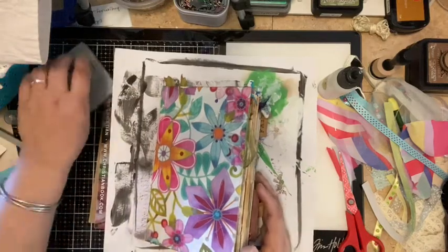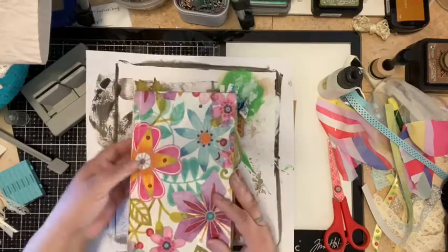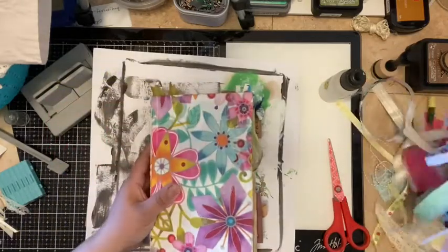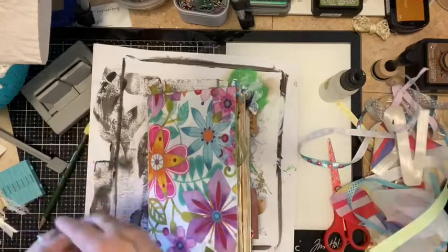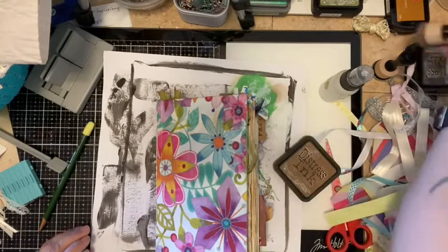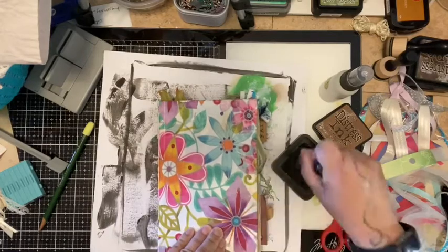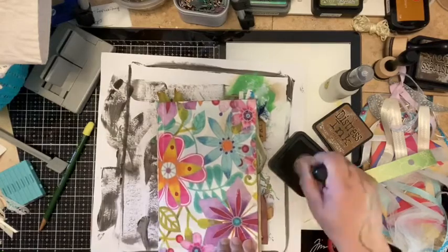Hi, welcome back to my channel. I'm coming to you to show you the almost finished book that I did. I want to go in here and make it a little bit antique-ish — just want to push back the white in it.